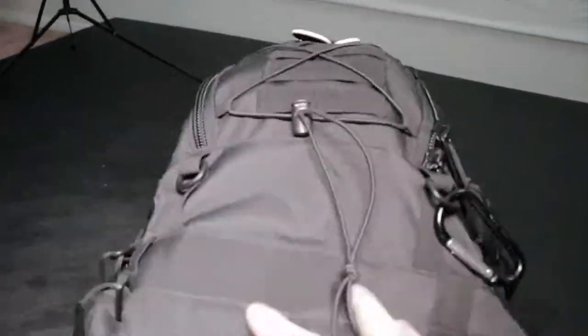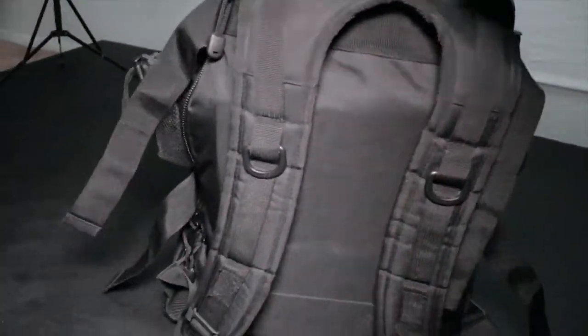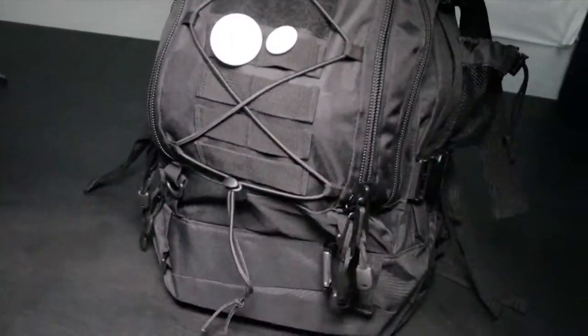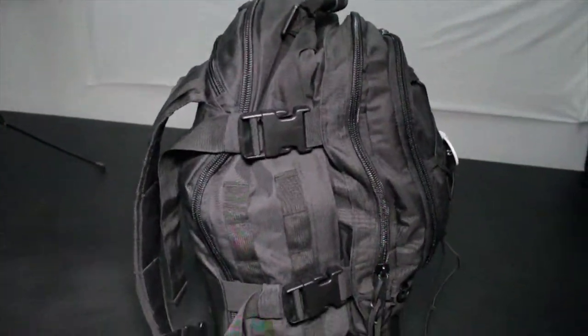It's pretty cool — I think it's worth it. I was looking around for backpacks and this is the one that caught my eye. The straps are actually pretty heavy duty. I'm really satisfied with this backpack.